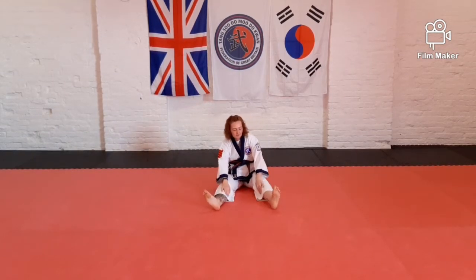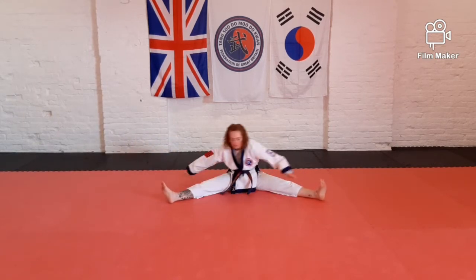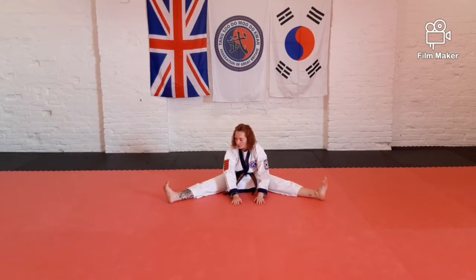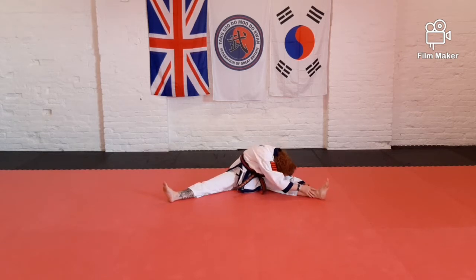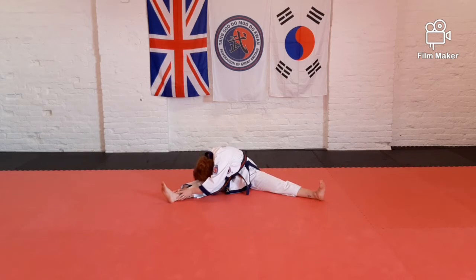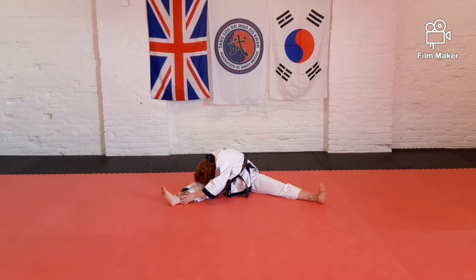Put your feet as far apart as you can get them, and then we're going to touch our toes by my count. One, two, three, four. One, two, three, four. One, two, three, four. Stretch down to the middle, keep toes pointing up, don't bend your knees, just go as far as you can. Over to one knee. Work your hands over the other way. Change. Change. Change. Up.